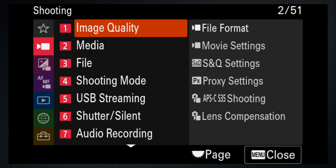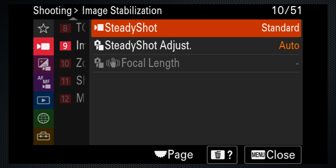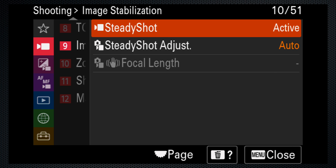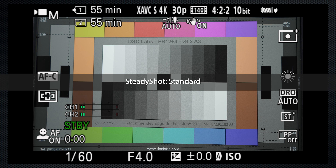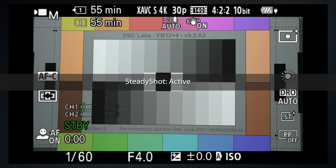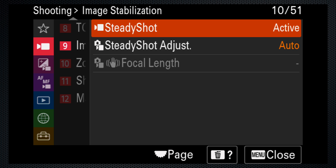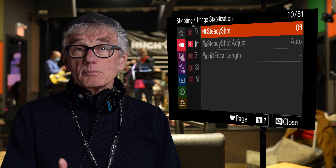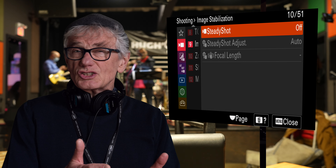If you're planning to vlog or shoot an interview, I recommend an external mic, which I'll describe in the advanced section. If you're shooting handheld, on shooting menu 9 image stabilization, which is on standard by default, is fine — but active is a little more aggressive. Selecting active also zooms or crops the shot. On the other hand, when using a tripod, turn steady shot off; otherwise it'll make what should be a smooth pan jumpy.